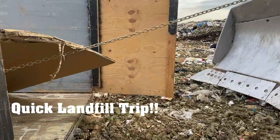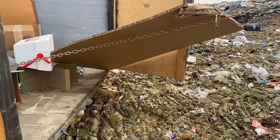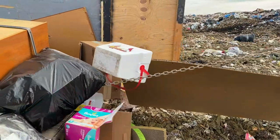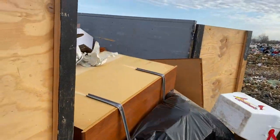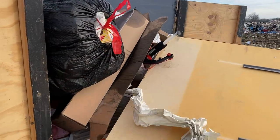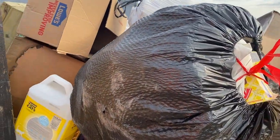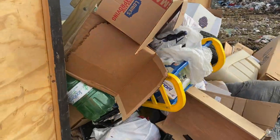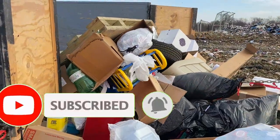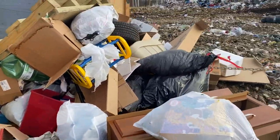I always worry about my door getting ripped off again, because it stays back. Anyway, that looks great. Peace.